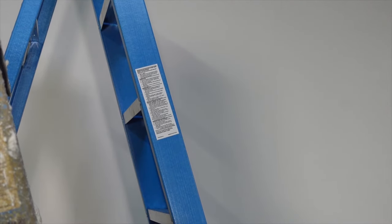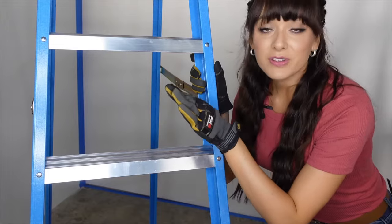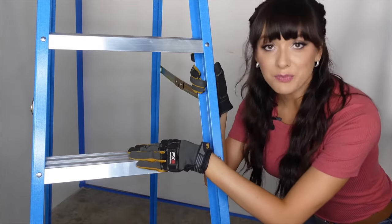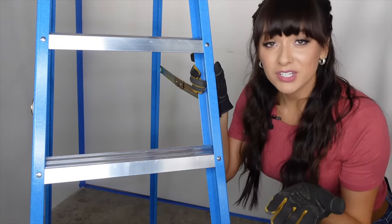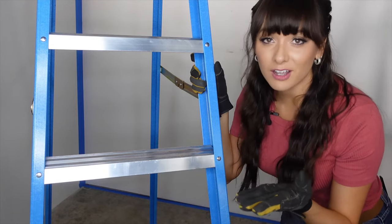Warning labels always need to be intact and visible. Check to be sure that the rungs are clear, clean, and aren't bent or broken. You also want to make sure that they don't have any oily residues on them or anything else that could cause you to slip.